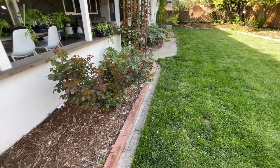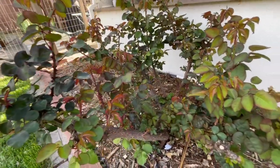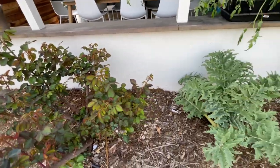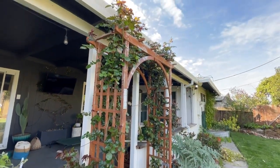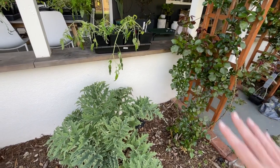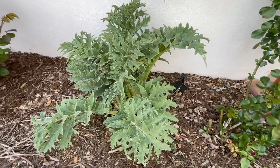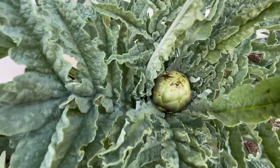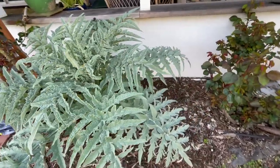Our roses are starting to come back to life. We have two hybrid tea roses that are both looking really good — we pruned them back in January or February. We also have some climbing roses that are really starting to come to life. And we have some artichokes here — this one is actually loving its life. Oh, it's starting to produce a little artichoke in there! I'm so excited for artichokes.